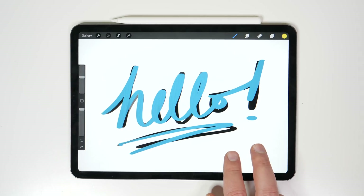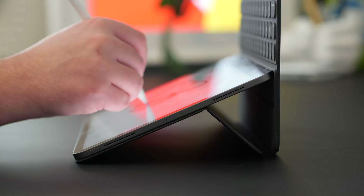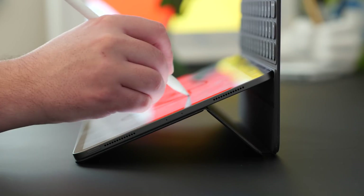Hey, it's Chris. The iPad Pro is easily my favorite new device of the entire year. I had so much fun making this video because all of these tips just make my favorite new device that much better.